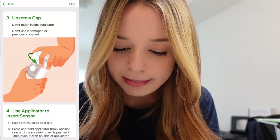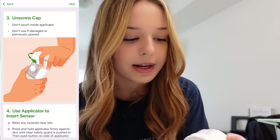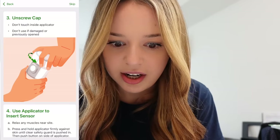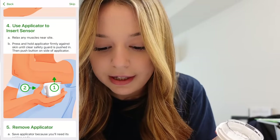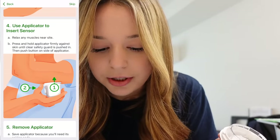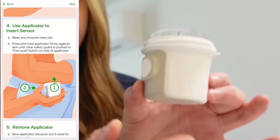Now we're going to apply it. Unscrew the cap — do not touch the inside applicator. I'm a little scared. Press and hold the applicator firmly against skin until the clear safety guard is pushed in, then press the button. I'm a little nervous — I don't want to mess it up and I don't know if it's going to feel different.